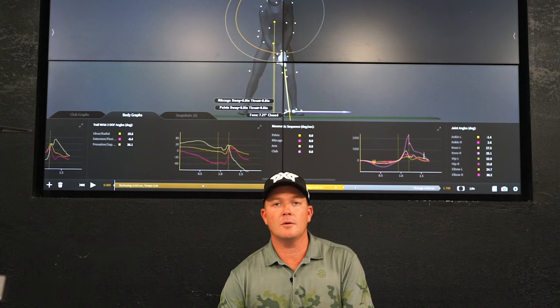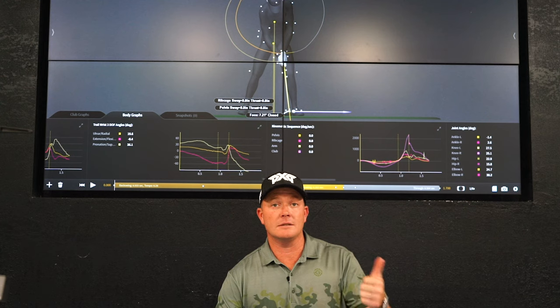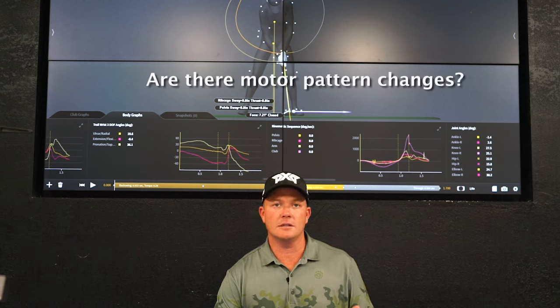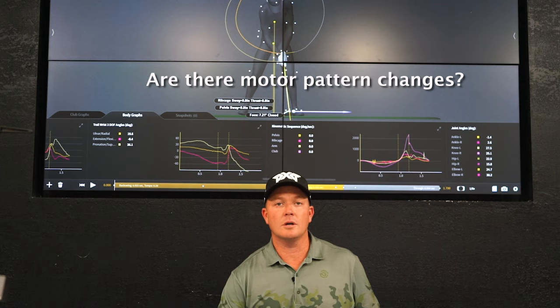And I know for me the first thing I want to look at, whether I'm thinking about it as a player or as a coach, is I want to see: do I have any gross motor pattern changes? If I do, that would be something that would caution me from using this in season.